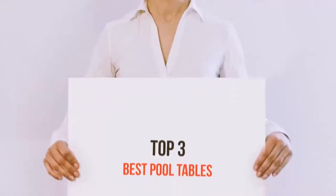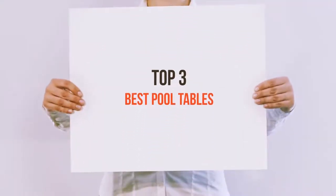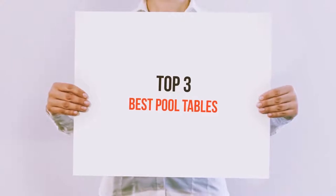Hi everyone, welcome back to my channel. Today I'm gonna talk about the Top 3 Best Pool Tables.